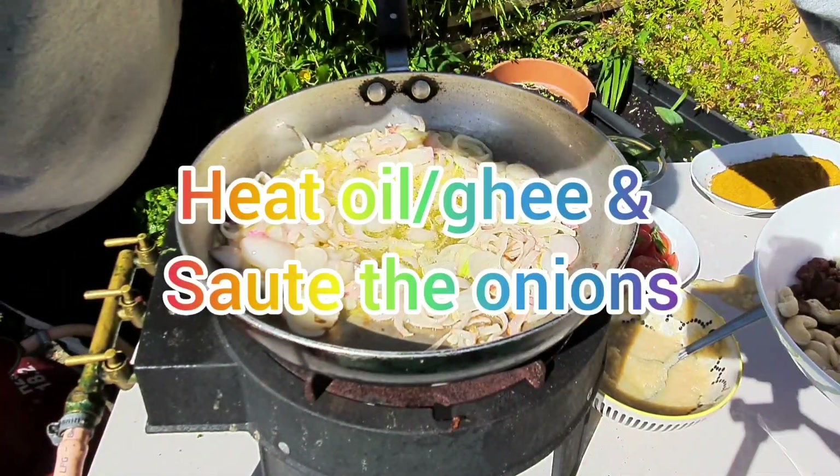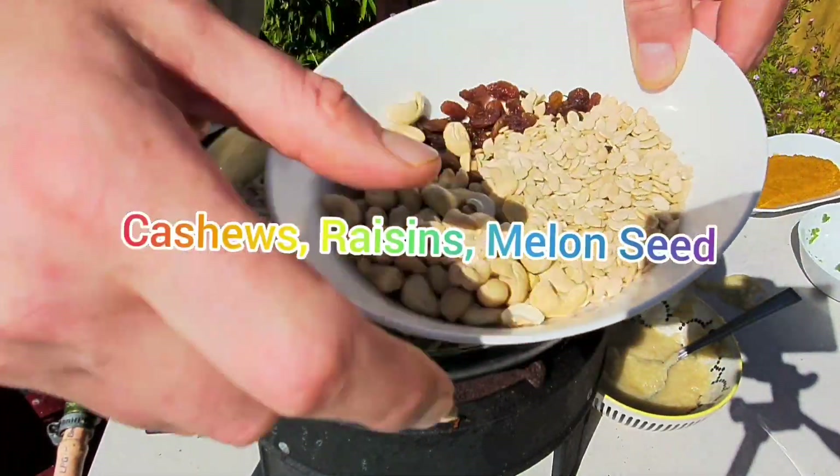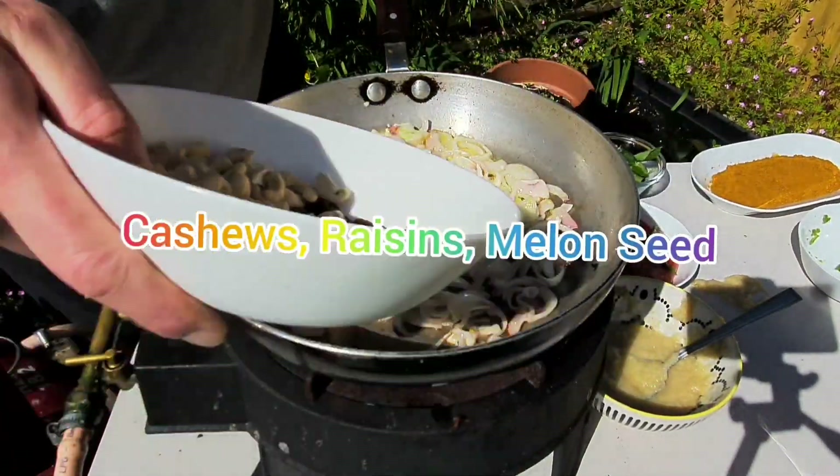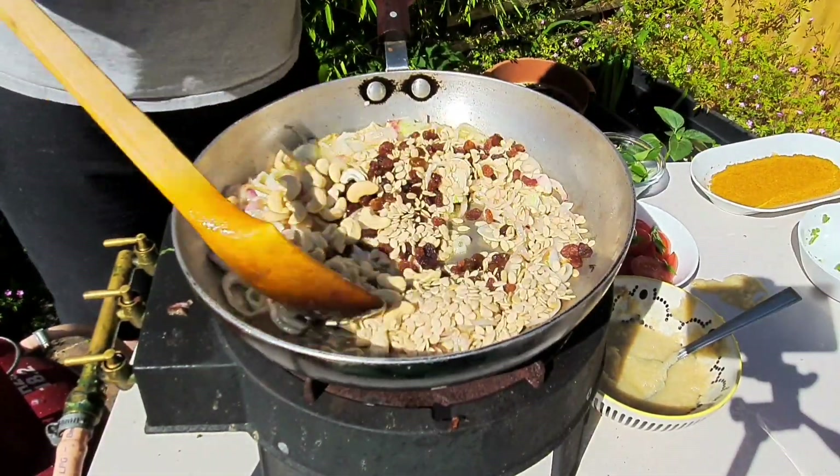So that's the onions sautéed. Next we've got some cashews, melon seed and a few raisins. Just want to toast those off, bring out that great nutty flavour.